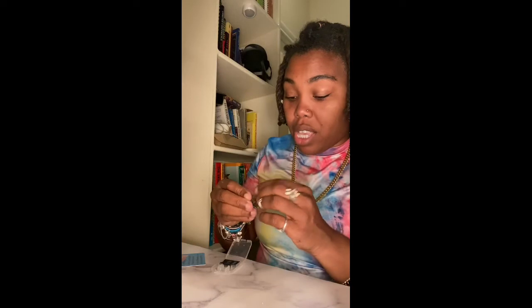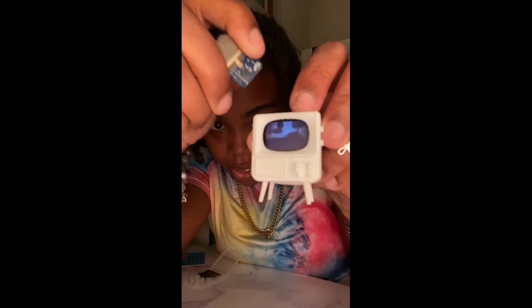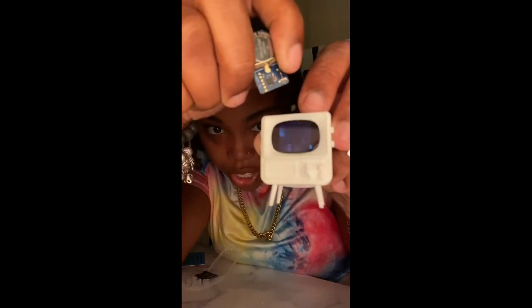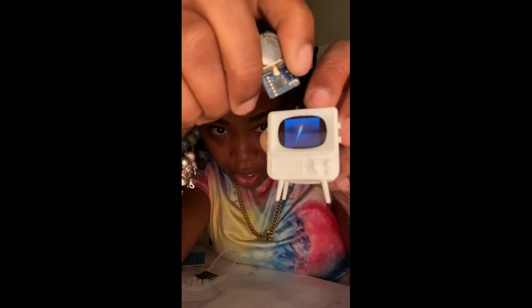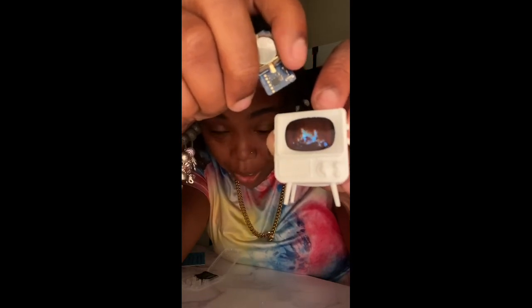Now I've got to put the remote together. I'm going to be putting it together this way. Look — there's the volume going up. I think it's the light, but look at that. I'm going to change the channel, guys. The channel's changing — check it out! Oh yeah, this is pretty awesome. All right, that's the end of my project. I did it — I made a tiny, tiny TV!